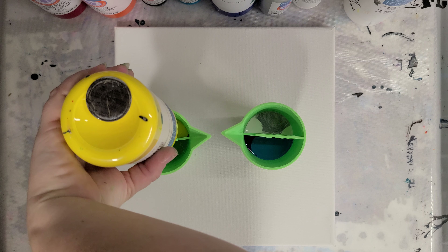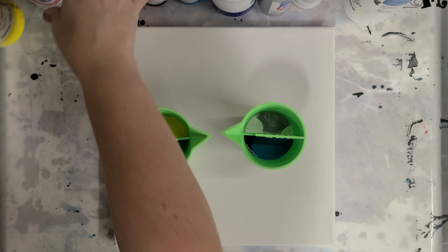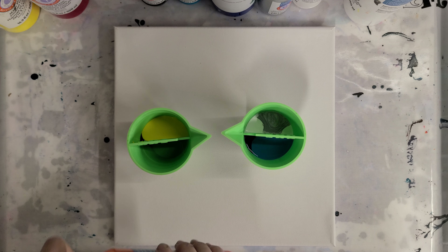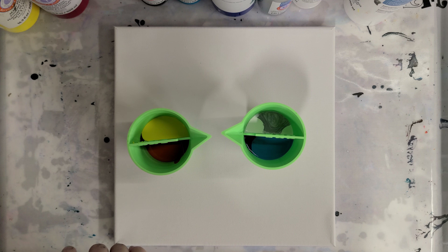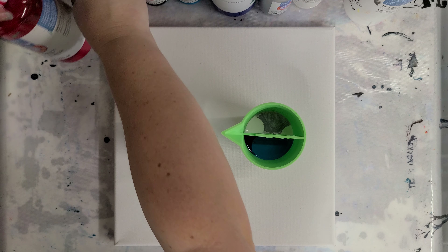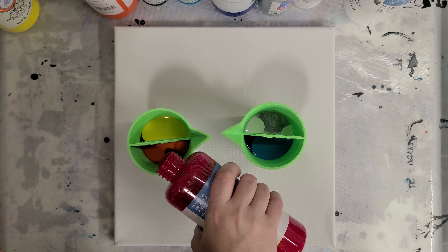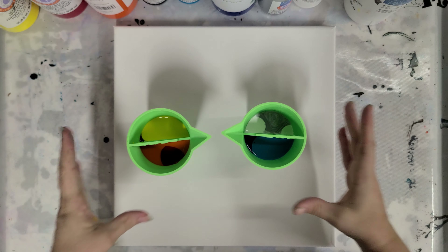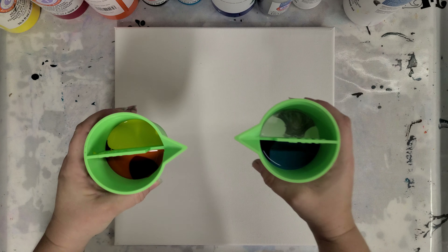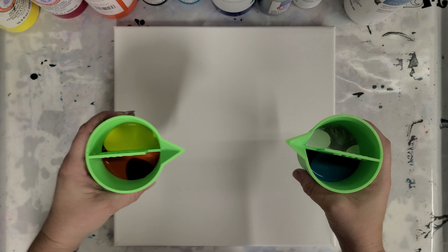Now on this side we'll do black and yellow in one. I'm not going to use a lot of black, just a little bit. Oh, I don't have that much yellow left — hopefully I have enough to do this. It's time to restock. Yeah, that should be good. And then we'll do orange and red. I love this orange.